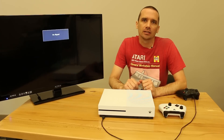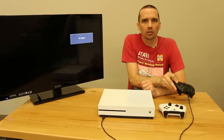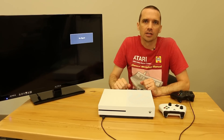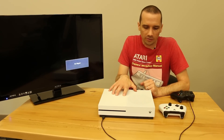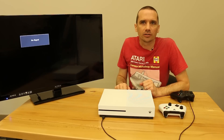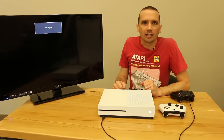Hey guys, this is Steve with Tronix Fix again. Today we're going to be taking a look at the Xbox One S and see if the original Xbox One controller will work with the Xbox One S. We had somebody ask a question in one of our videos if that would work, so we decided we had them both here, so why not just take a look and see if it'll work. So let's power this thing on and let's see if we can get it connected.